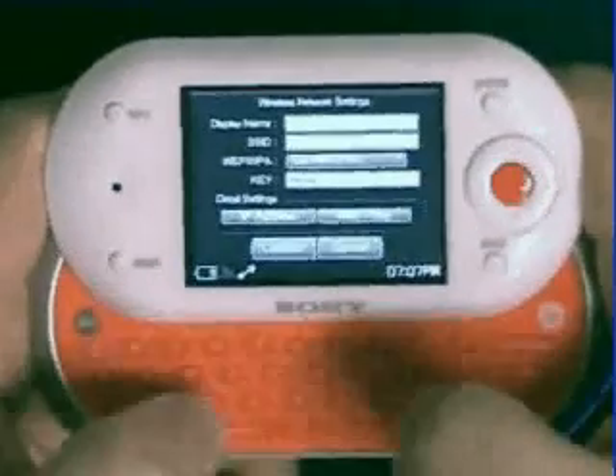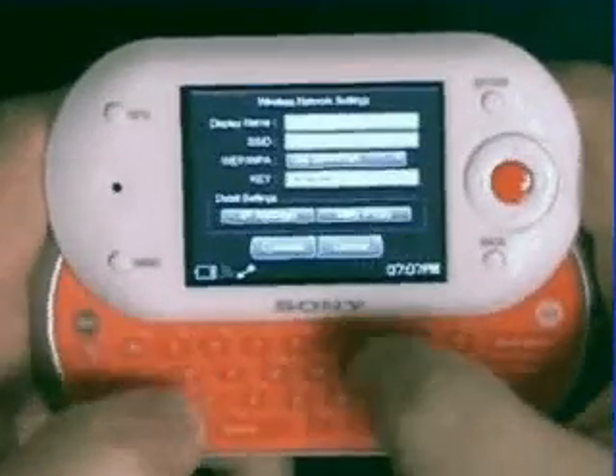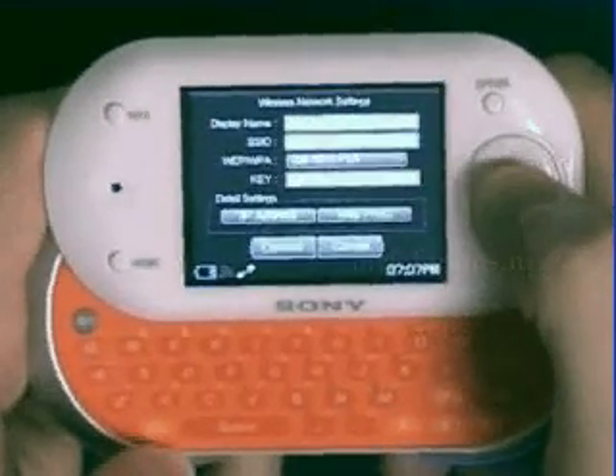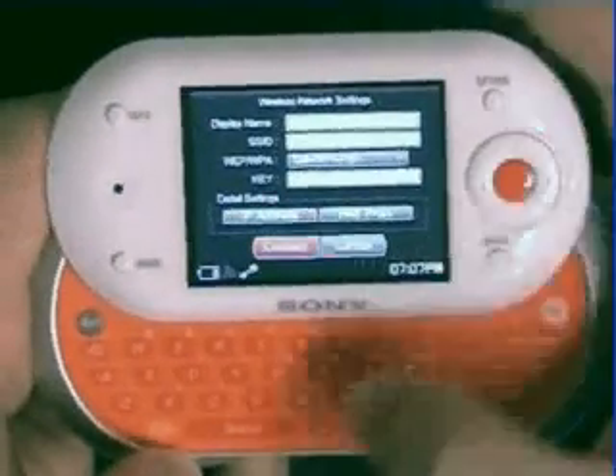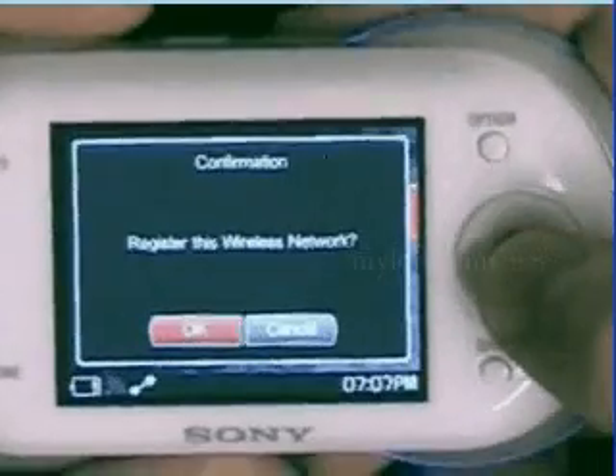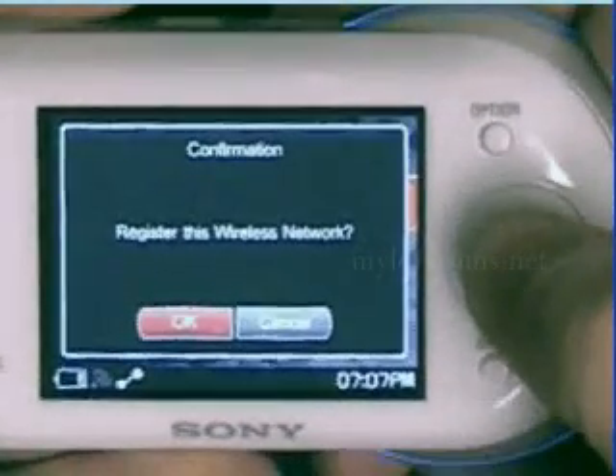I want to confirm that I've entered my passcode correctly. Select the orange center key. Scroll down to connect, and then select the center key again. Milo's going to ask me, do I want to register this network? I'm going to tell it OK, and now it's going to begin the connection process.